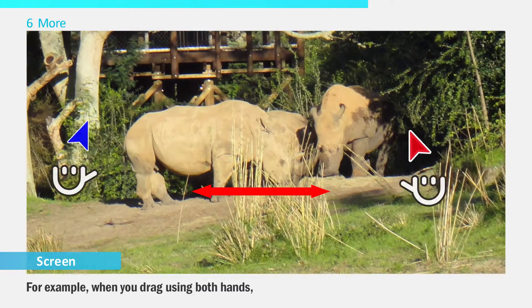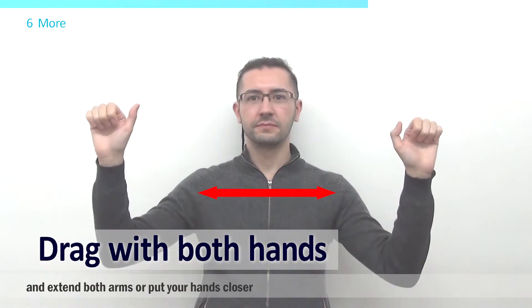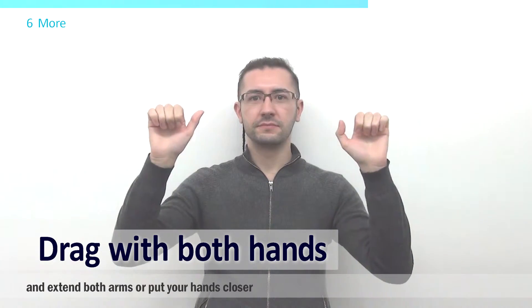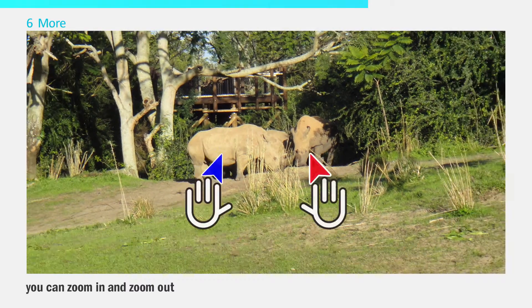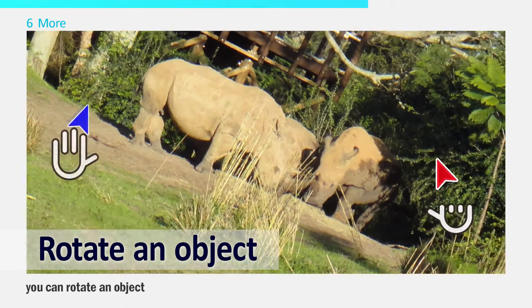For example, when you drag using both hands and extend both arms or put your hands closer, you can zoom in and zoom out. When you rotate your arms, you can rotate an object.